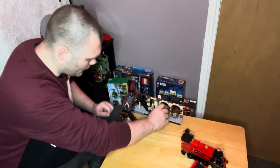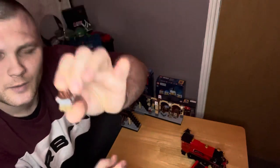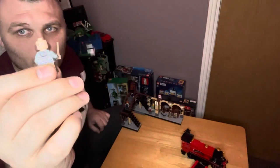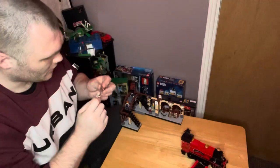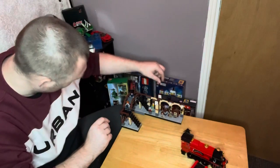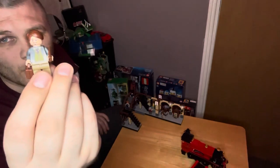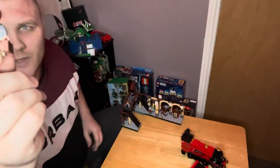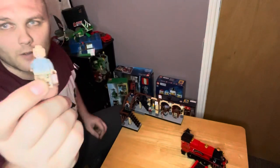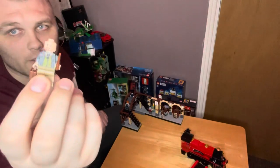Then we have Hermione — she's also got a bit of print on the front and back, and she's got a two-sided head: a worried face and a happy expression. I've got Professor Lupin here — he's got the scratches down, print on the front and back. He even has his little briefcase. He's also got a two-sided head: one part where it looks like he's turned into the werewolf, and then his normal face with the moustache.